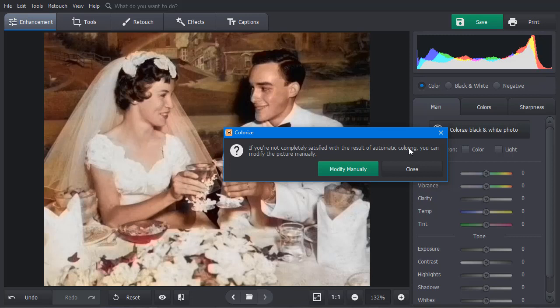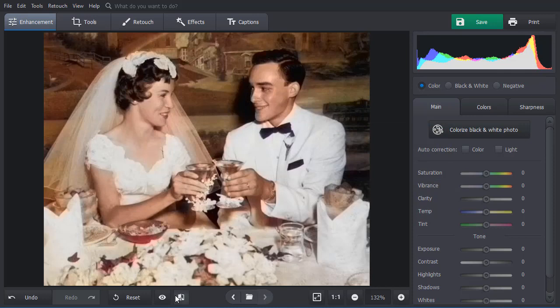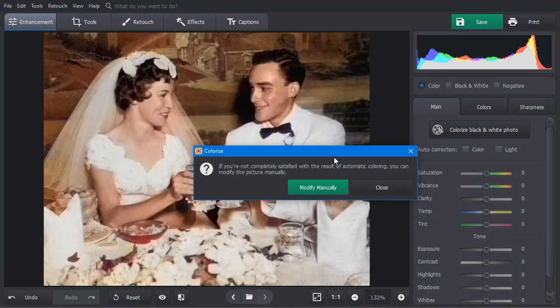If you're satisfied with the result, close the pop-up window. Then click Compare to see the difference between the old photo and the colorized version. Sometimes the result needs a bit of manual tweaking. For example, here the background mixes with the woman's veil, and the flowers on the table and a piece of background remain grayscale.